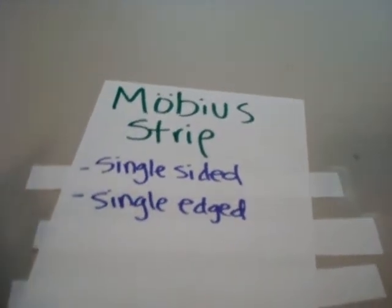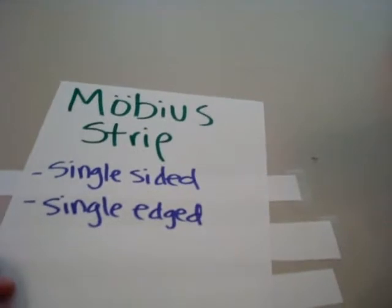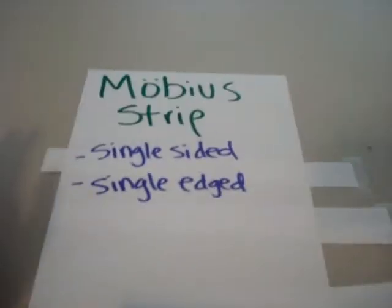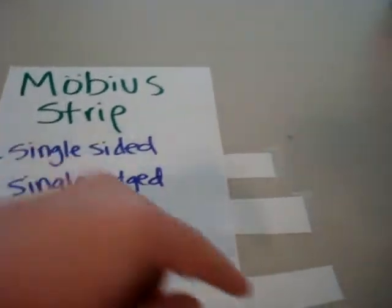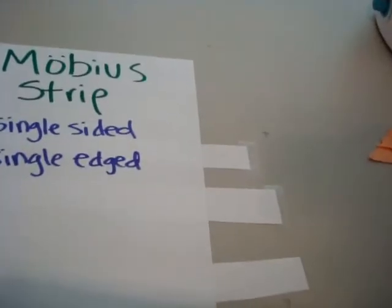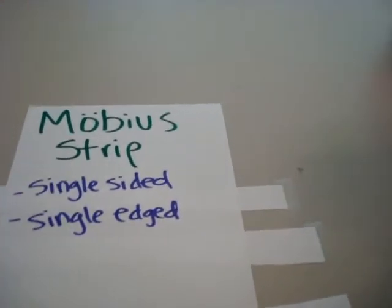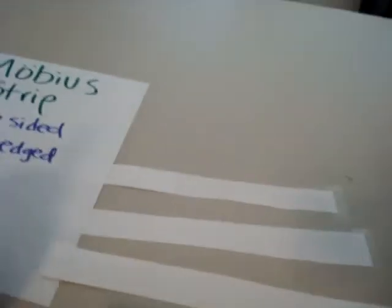Hey guys, I want to show you how to make a Mobius strip. For this version I'm going to use just three pieces of paper cut into strips and three pieces of tape. A Mobius strip is made by combining all three pieces of paper to make something that's single-sided and single-edged. As you can see, a regular piece of paper has two sides to it, but with a Mobius strip it only has one.